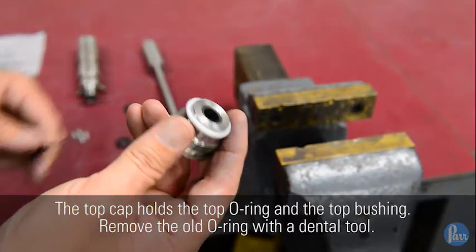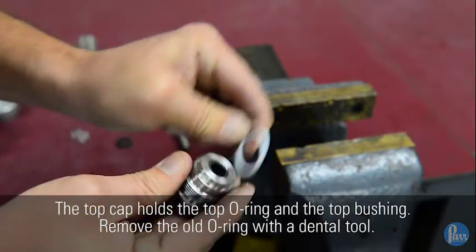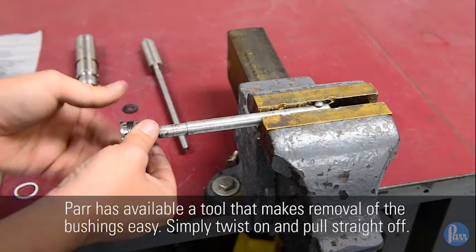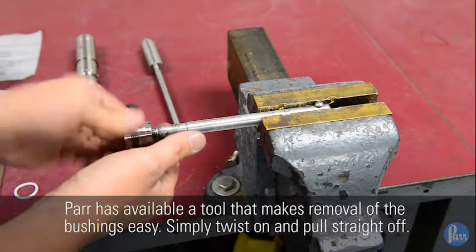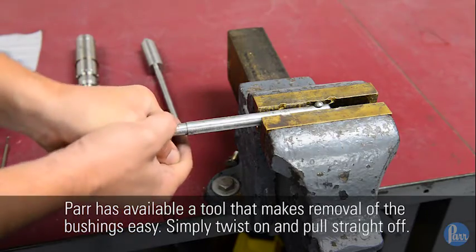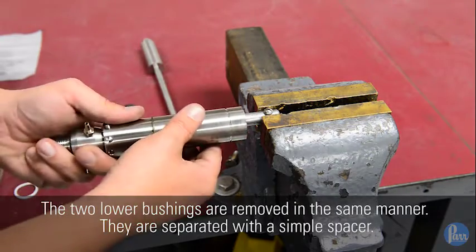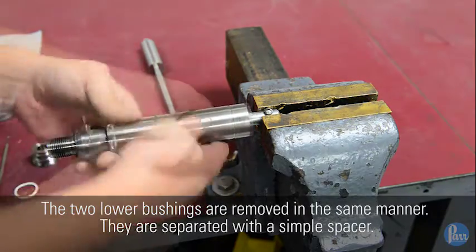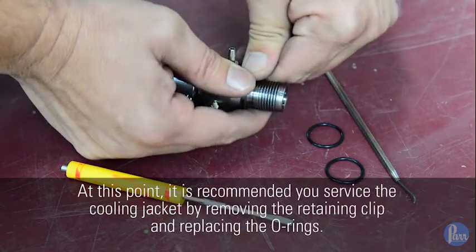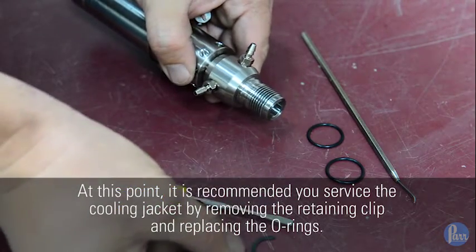The top cap holds the top o-ring and the top bushing. Remove the old o-ring with a dental tool. PAR has available a tool that makes removal of the bushings easy — simply twist on and pull straight off. The two lower bushings are removed in the same manner; they are separated with a simple spacer. It is also recommended you service the cooling jacket by removing the retaining clip and replacing the o-rings.